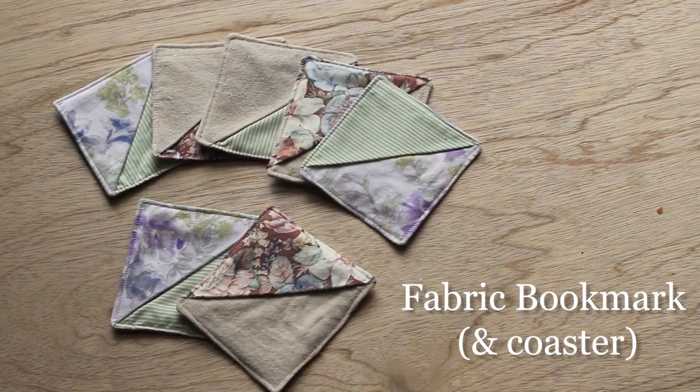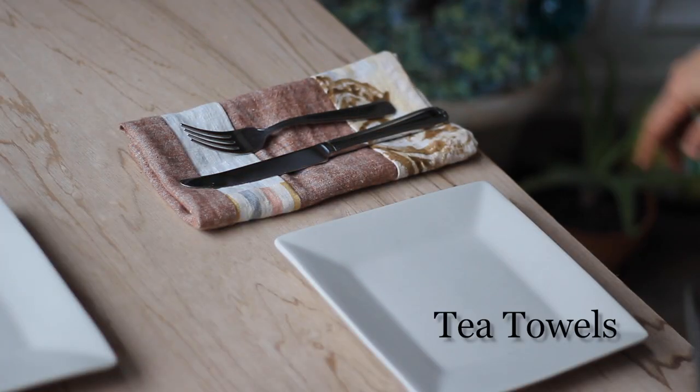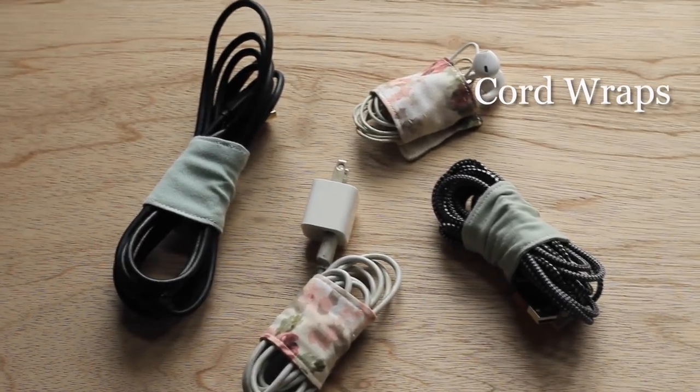Bookmarks that can double as coasters, scrappy tea towels, and cord wraps. Everything has been timestamped below so feel free to skip ahead to the project that seems most interesting to you. So if you're ready, let's dive right in.